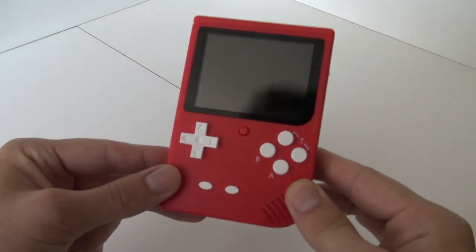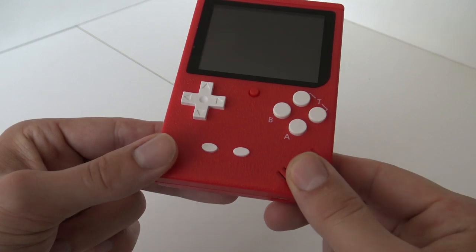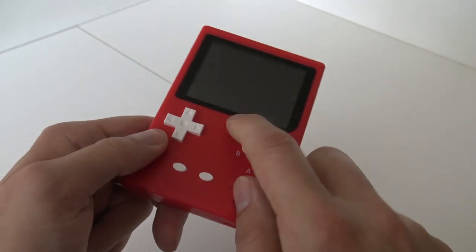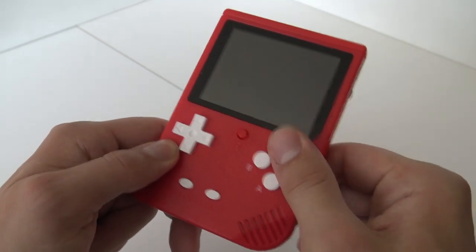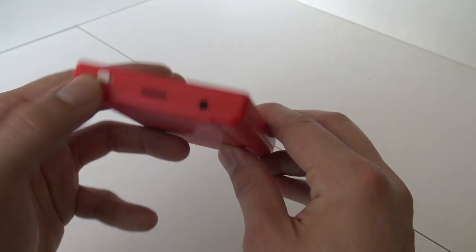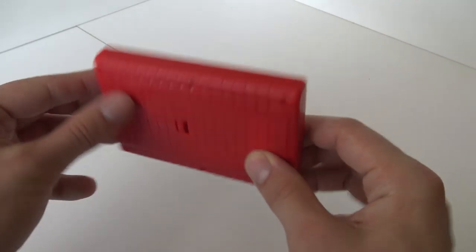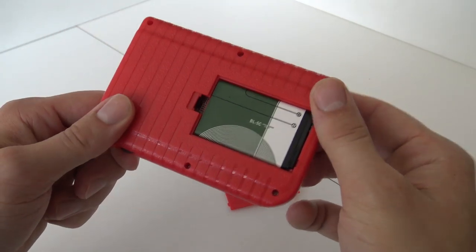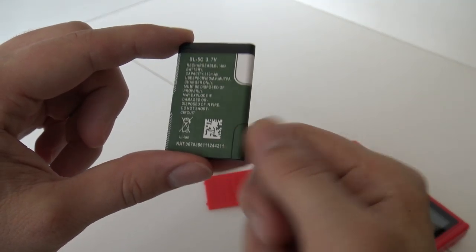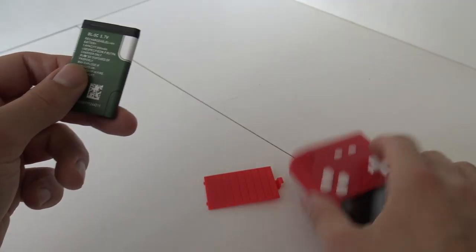Let's do a little overview! This thing looks similar to an FC-168 — that was the 8-bit version — and they are reusing that shell. We've got a D-pad that feels quite nice, a reset button — I'm curious what this actually does — A and B buttons, turbo buttons, select and start. At the top: the on/off switch, TF card slot, and AV out. On the right: volume control. At the bottom: Micro-USB for charging. At the back we find the BL5C battery — the old Nokia battery — rated at 850mAh. There are some different versions, but 850mAh is not much and gives you a couple of hours of playtime.